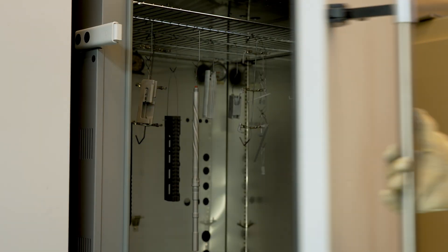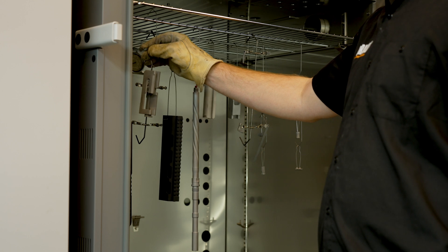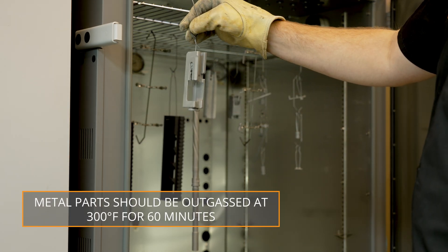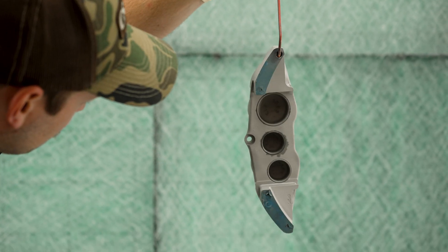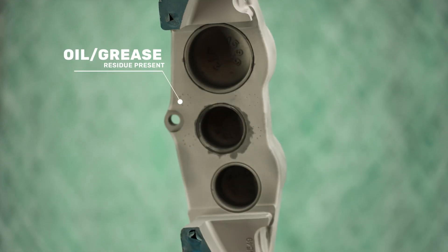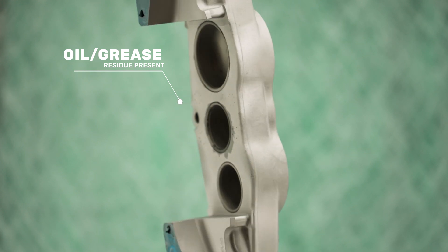Phase 6, Outgassing. The outgassing process will evaporate any remaining solvents from the degreasing phase and will draw out any trapped oils or contaminants. Metal parts should be heated to 300 degrees Fahrenheit for 60 minutes in a convection oven. If oil or residue is present after outgassing, you will need to repeat Phases 2, 4, and 6 until no more residue is visible after outgassing.